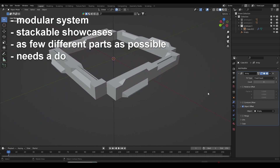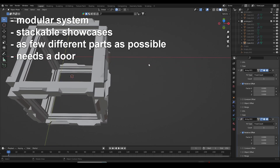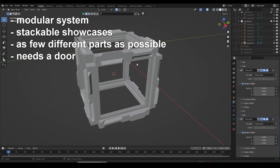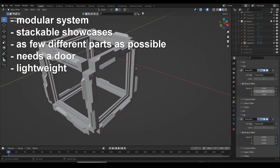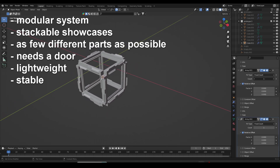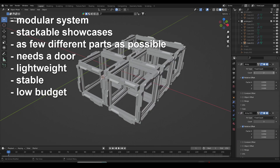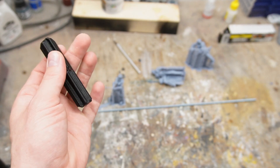Of course, a showcase needs a door — pretty self-explanatory, but if you don't write it down as a specific requirement, you might end up with a showcase which is missing a door. Since I want to be able to alter the composition of my collection every now and then, the showcases needed to be lightweight. And of course they need to be stable enough to allow for easy repositioning. And surely they needed to be as low budget as possible.